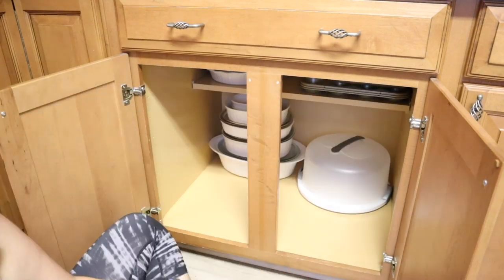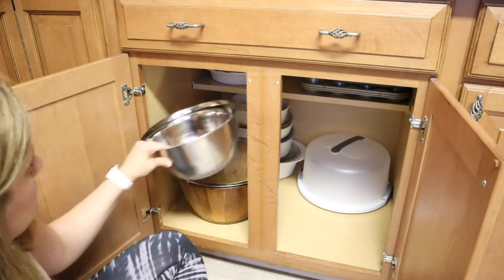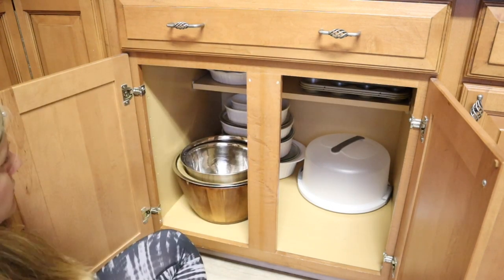When I'm putting things back in the cabinet, I put the things I won't be using very often toward the back, and the things I'll be using quite often in the front.